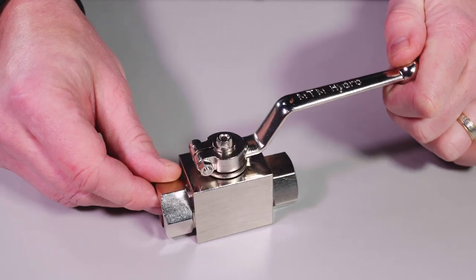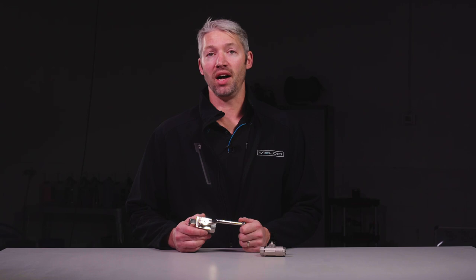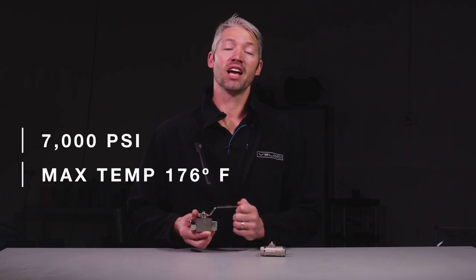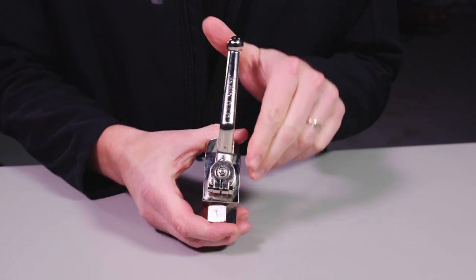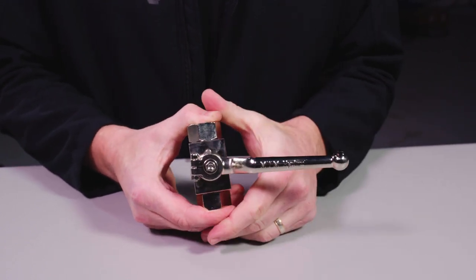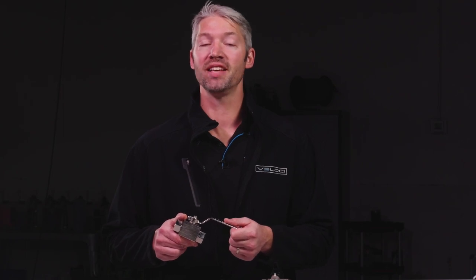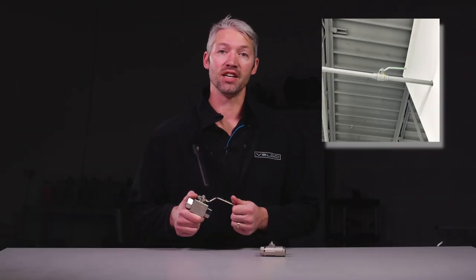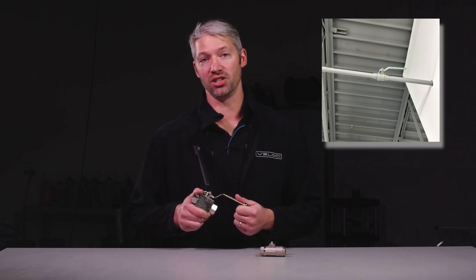The MTM Hydro half-inch plated steel ball valve is the economic choice for shutoff valves. This ball valve is rated for 7,000 psi and a max operating temp of 176 degrees. It also features a long ergonomic handle for easy operation. Plated steel offers corrosion resistance while maintaining affordability. The half-inch size places this ball valve in large supply systems, such as sealing shutoffs or other supply installations.